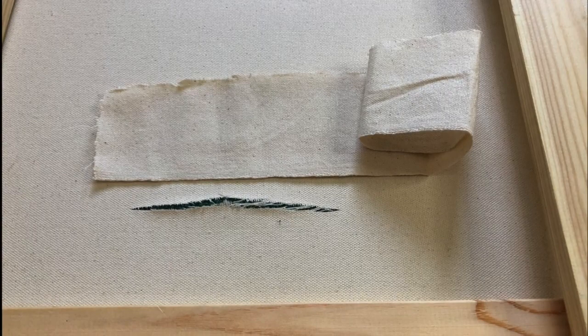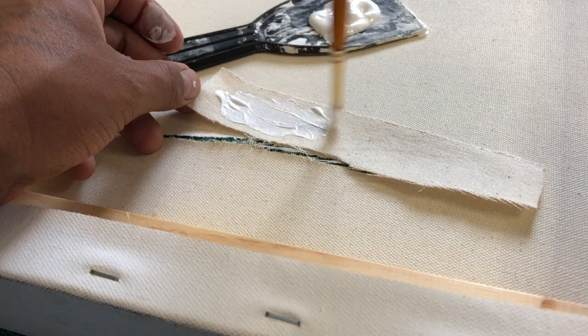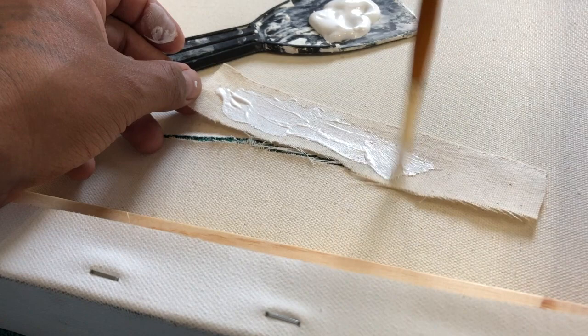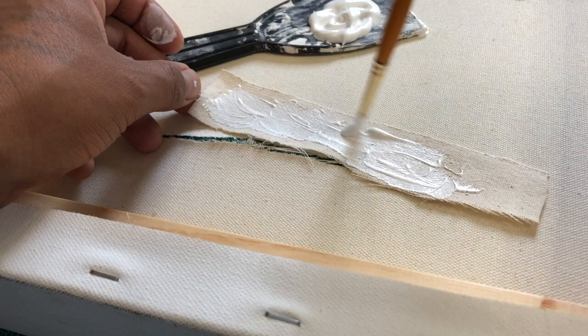I started by finding a swatch from my Dutch linen that I had in my studio here, and measured it out to give a generous amount to the back of the canvas for support. Then I started to use gesso on the swatch, applying it liberally, and let that get tacky for a bit while I prepped the other side of the canvas.